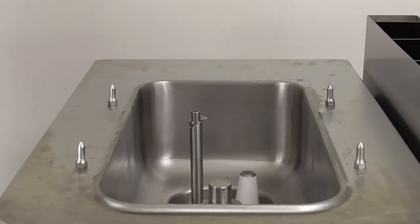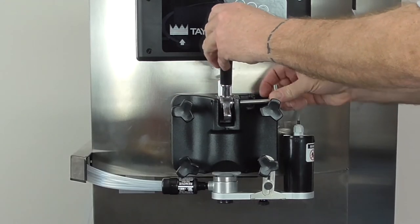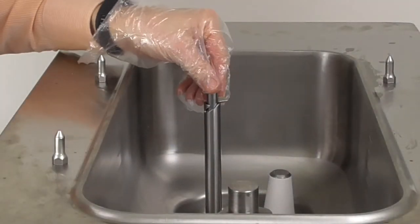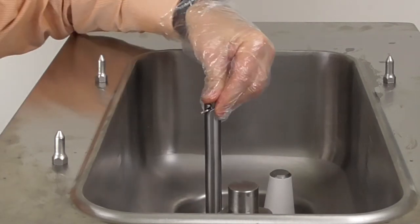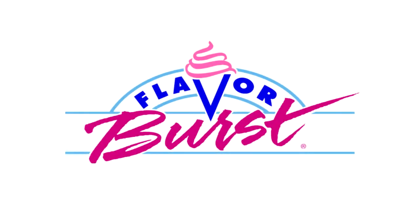After the heat treat cycle has completed, return to the machine. At this time replace the draw handle. Remove the lid from the hopper and make sure to swivel the blade on the mix feed tube back down to the open position. This is very important, as failure to open the mix feed tube will starve the barrel and product won't dispense. Now you have successfully completed the daily cleaning procedure for the Taylor Freezer and Flavor Burst Injector Assembly.